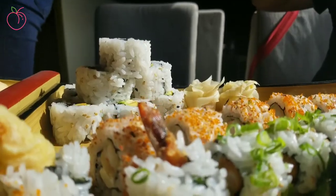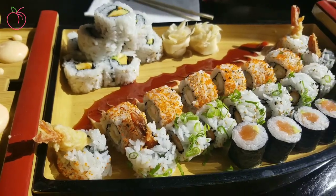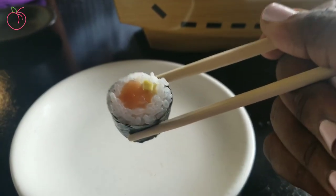Sushi equals chopsticks. So if you want to be able to pick up your sushi and enjoy like me, watch this video.